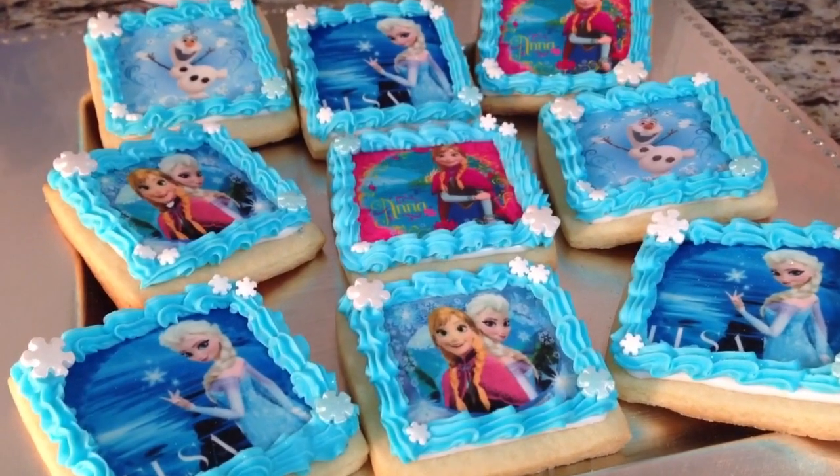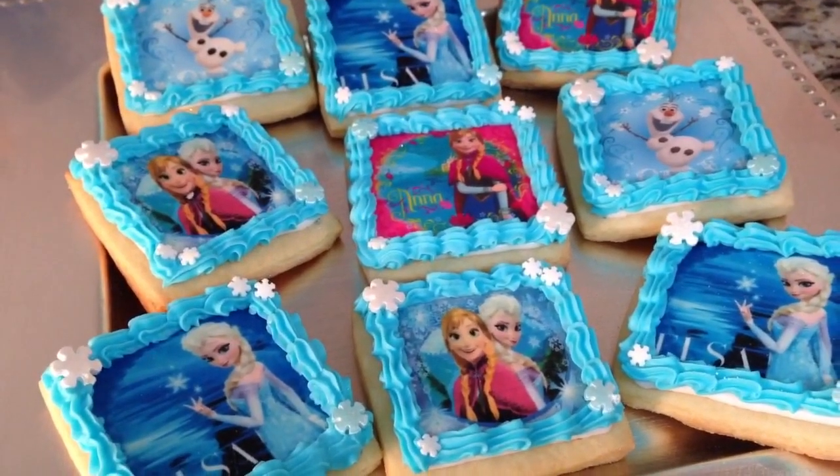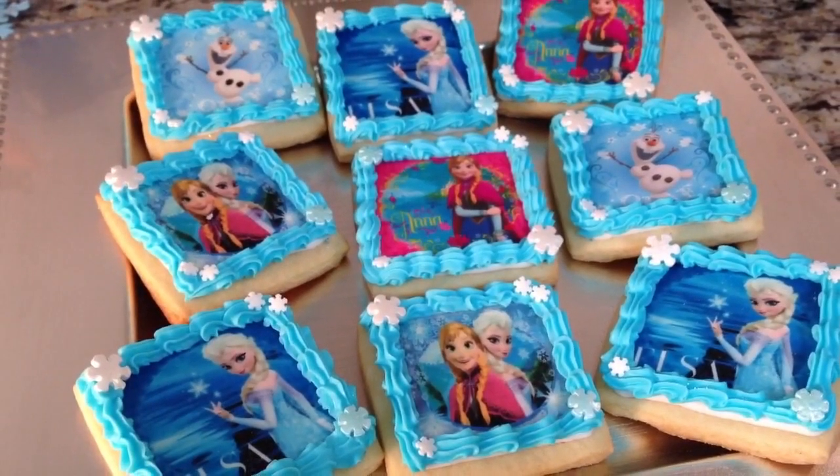Hey everyone, in this video I'm going to show you how I put together these Frozen themed edible image cookies.